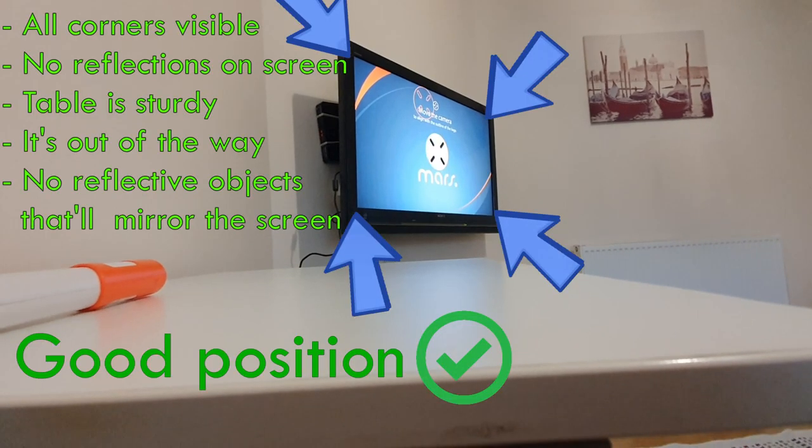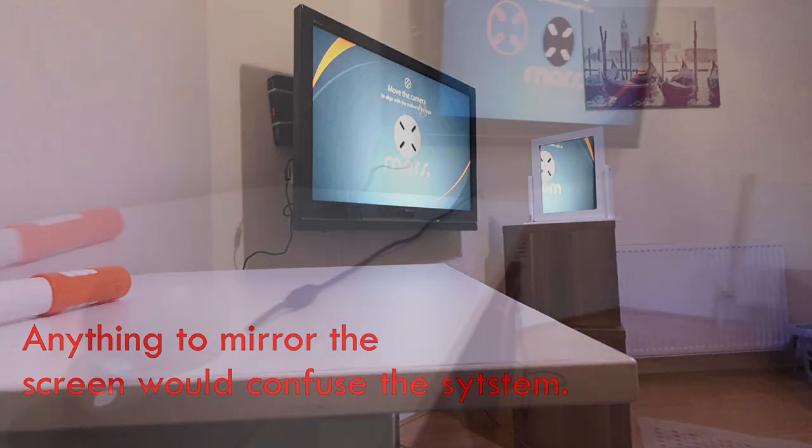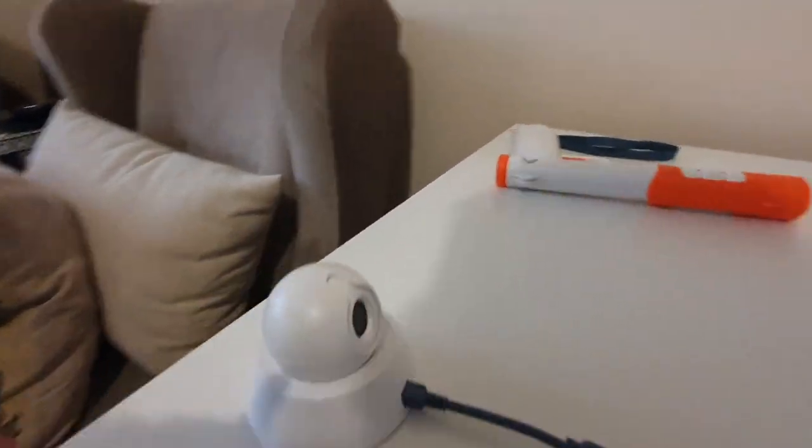This is much better. The whole TV screen is visible from this angle and it's free from any bright reflection. Additionally, there's nothing to mirror the screen. Now that we've found a good position, we can place the IR station there and connect it to the console.